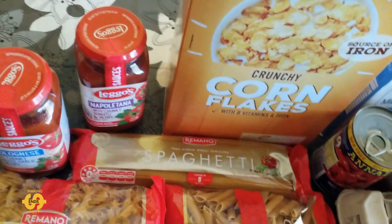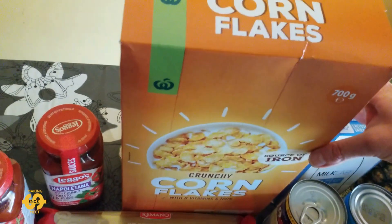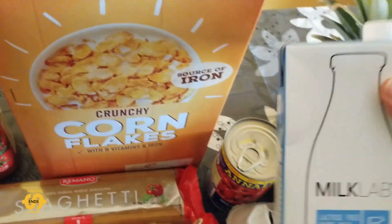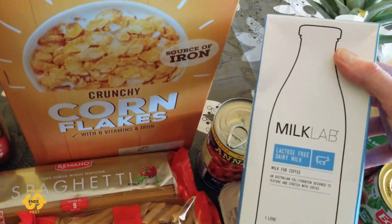This week we've got a big box of cornflakes again, which my kids love, so that's great. And to go with it, we've got a long life milk — this is a lactose free one, a one litre bottle.